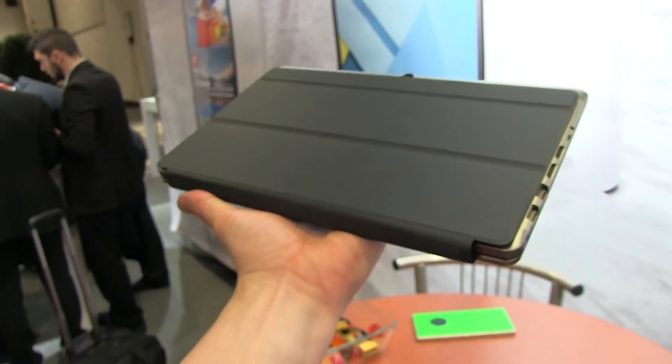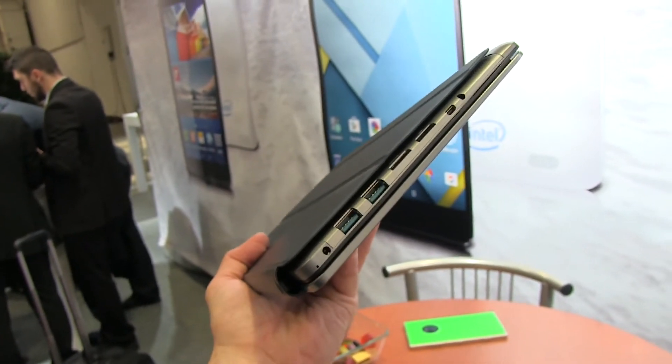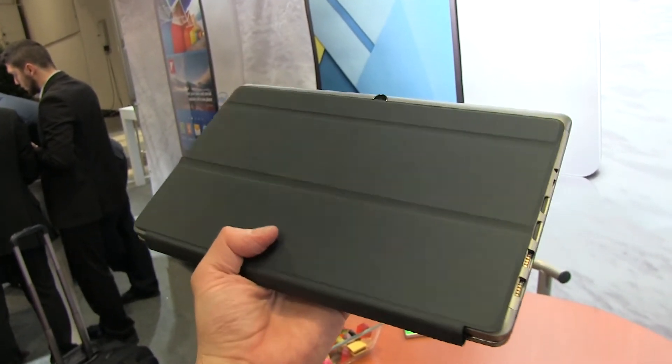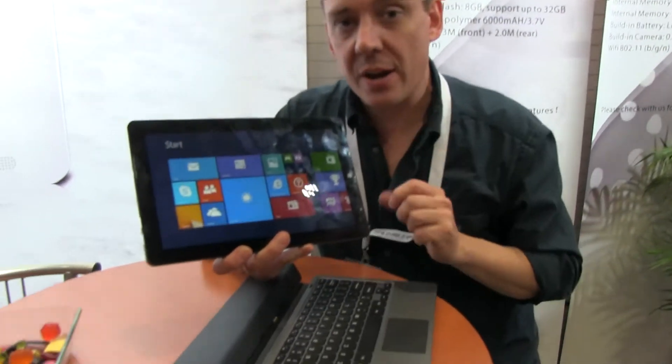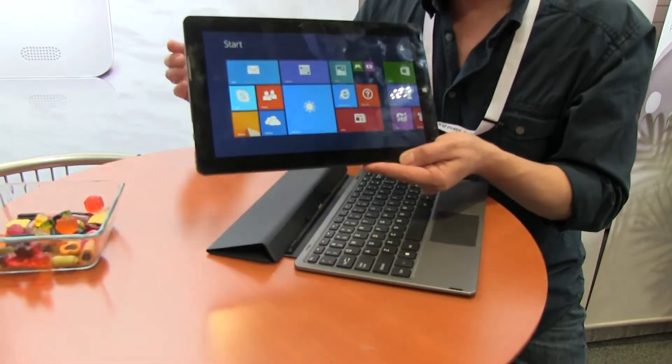It has 4 gigs of RAM and variable SSD storage from 32, 64, or 128 GB — the customer can specify. But I like this; it's one of the nicest low-cost 2-in-1s I've seen here at CBIT, and if they really get this right, this could be a nice little product hitting the market in early summer.